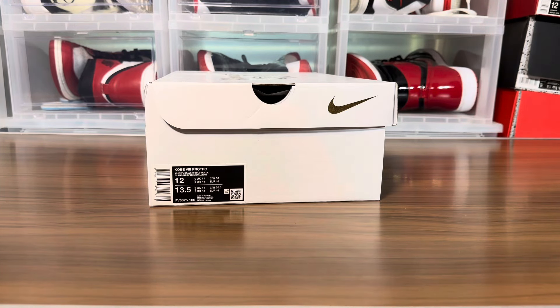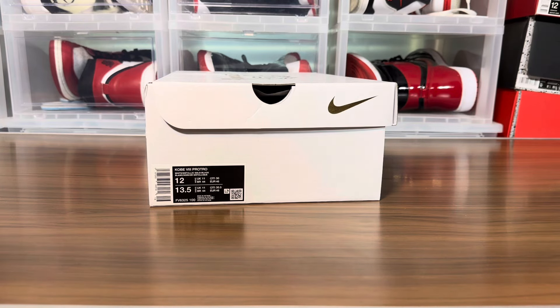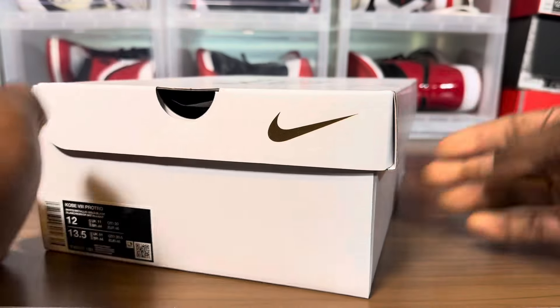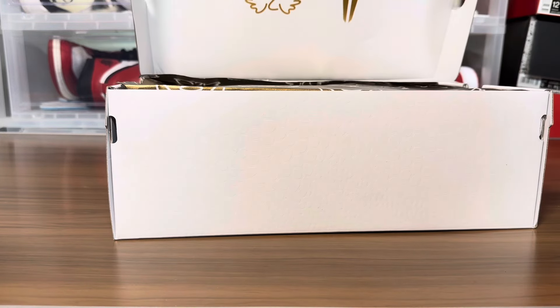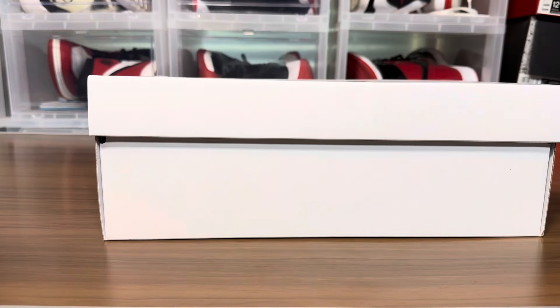What's going on sneaker fam, Jake back with another video review. I'm trying to catch up on all my content and all my W's that I got on the sneakers app. This is the Kobe 8 Pro Tro - the Mambasita. Finally got myself a shoe paying respects to GG. It's pretty cool.